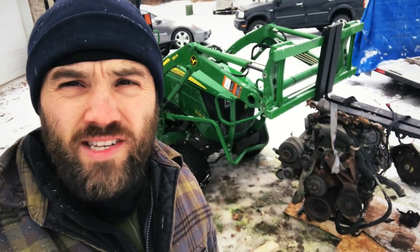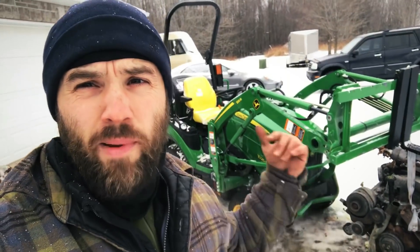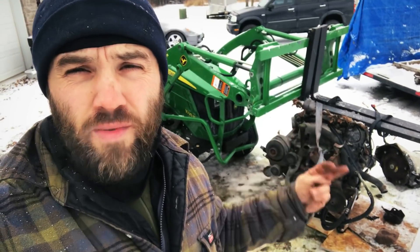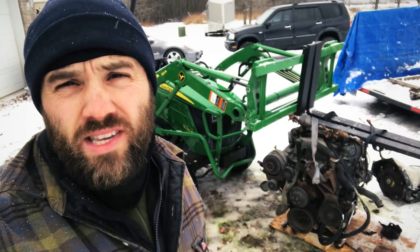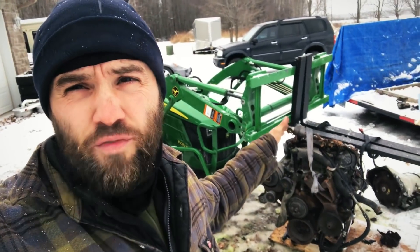Hey guys, it's a 2018 John Deere 1025R with the 120R arms. It has the bucket option. I'm not sure if it has the high-pressure kit on it, but they advertise it should be able to lift 1,100 pounds. This is a big block Chevy motor with manifolds, intake manifold, and cast iron heads. I went online — they're ranging between 750-800 pounds. I'm having issues lifting it up, so I've moved the straps as close as I can to the actual forks. Now I'm going to try lifting it up and see what we get.